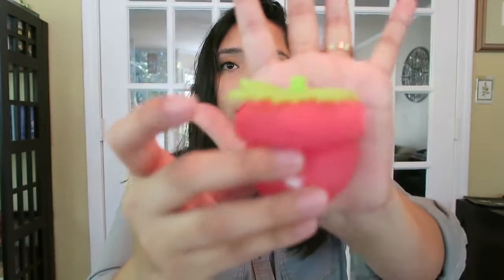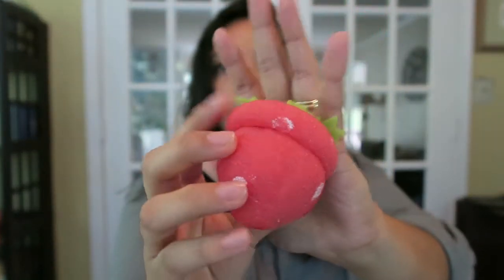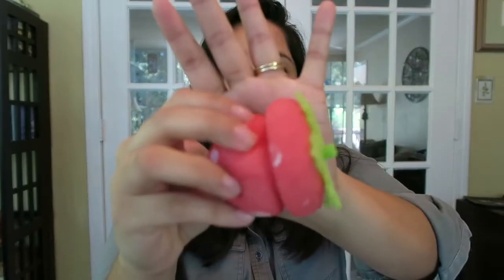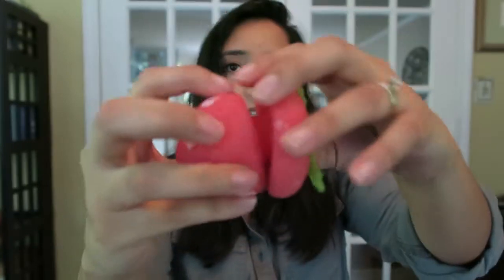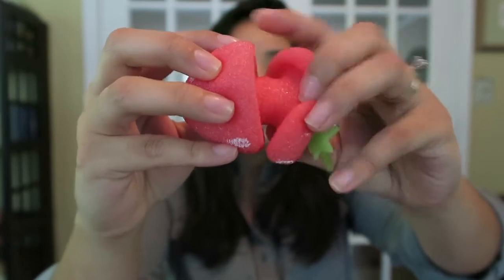I'm going to show you a quick little close-up — I'm sure some of you have seen these, but they're really cute. They open up right here, and that is where the hair will go. If you guys are interested in these, I will link them down below; they were very affordable. They do come in a pack of 12, just so you know.